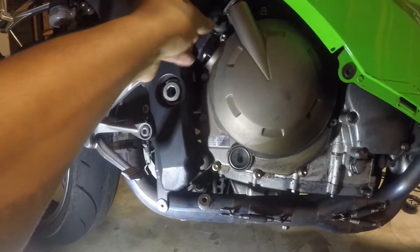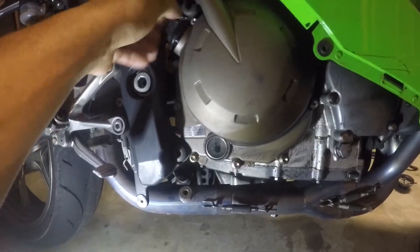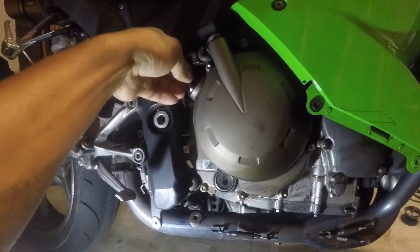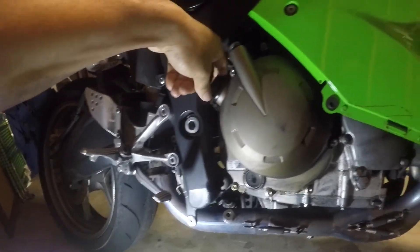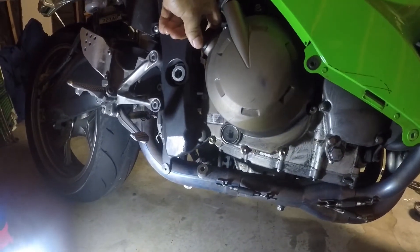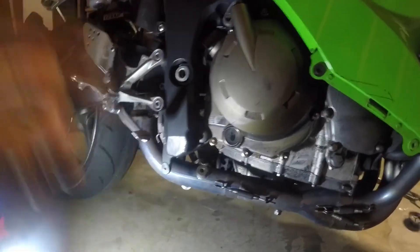Close it up, put the fairings back on, and we're all set. Thank you guys for watching — it's been another episode of TRM Live. Make sure you leave a comment, go ahead and subscribe if you're not already, and there will be more good content coming soon. Peace.